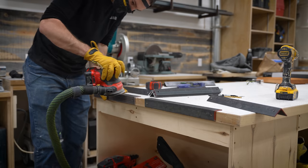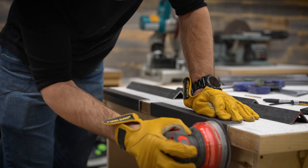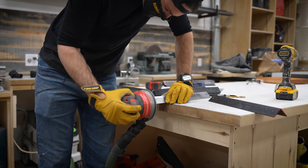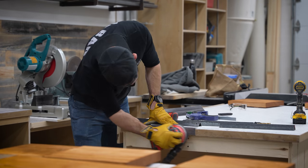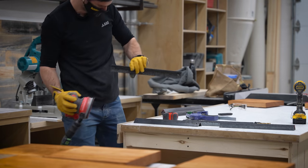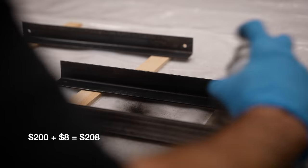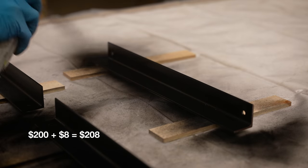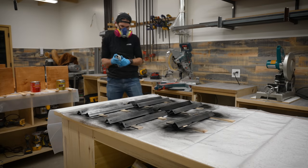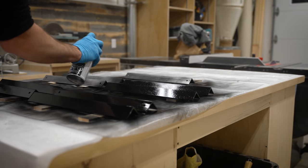Prior to painting the brackets, I gave them all a quick sand to smooth their rough exteriors using 160 grit sandpaper, and then I wiped them down using mineral spirits to remove any oil or metal shavings that might still be stuck to them. Then it was time to give them a coat of paint. I bought an $8 can of flat black paint and primer in one, and sprayed on several coats over the course of a couple hours. I did the insides first, and then flipped them over and did the outside last.